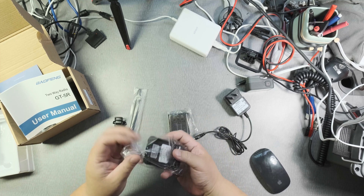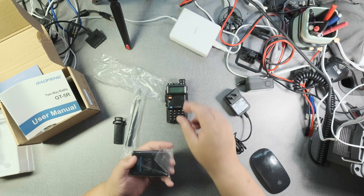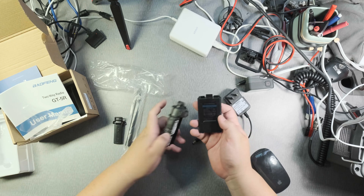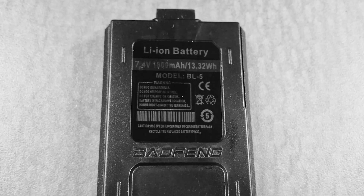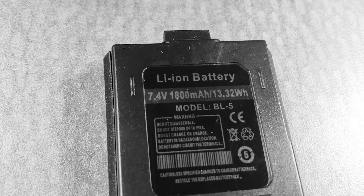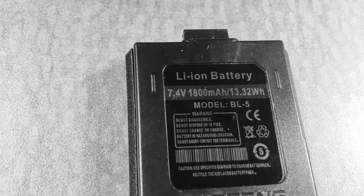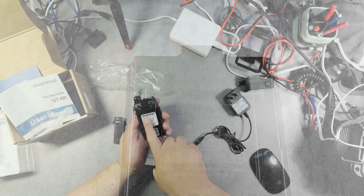So let's open this up. Lightweight, just like the UV5R. Nice hefty battery. Battery is model BL5, 7.4 volts, 1800 milliamps, or 13.32 watt-hours. And it says right here: GT5R.